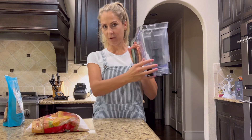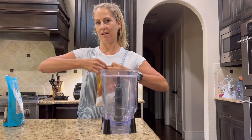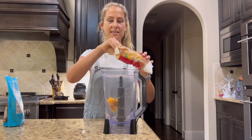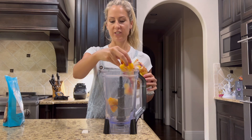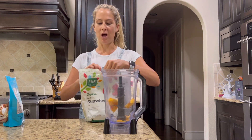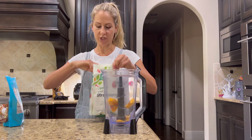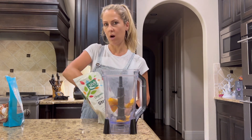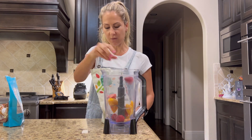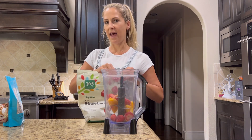I pull the blender in front of me. I love adding fruit so it gives it a natural sweetness, and then I also add veggies. I'm going to start with the peaches and then add in some strawberries. Strawberries are a really great keto-friendly food - they're lower in sugar but they give it more sustenance, more volume, and a little bit of natural sweetness.